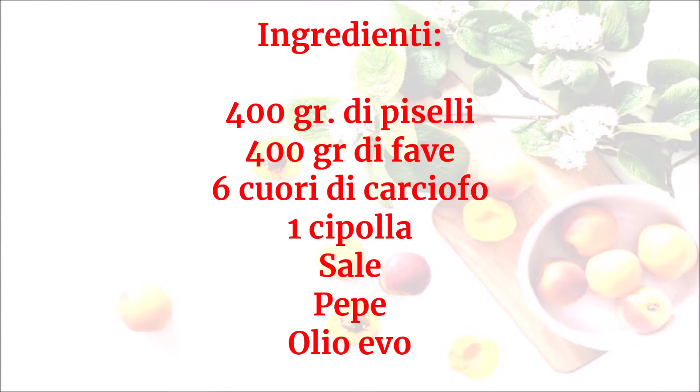Ingredienti: 400 grammi di piselli, 400 grammi di fave, 6 cuori di carciofo, una cipolla, sale, pepe, olio evo.